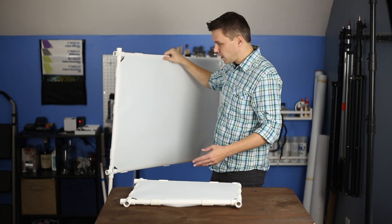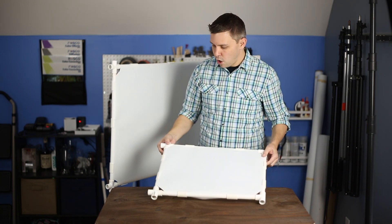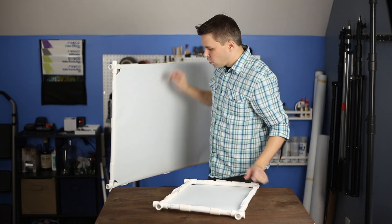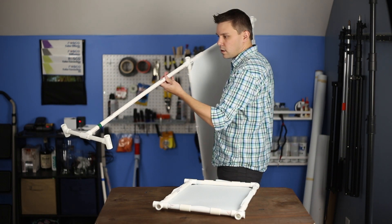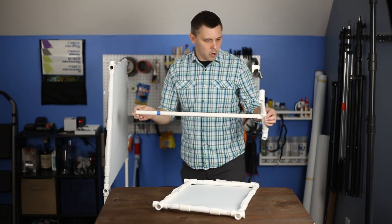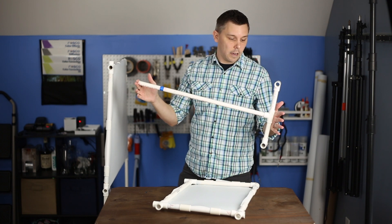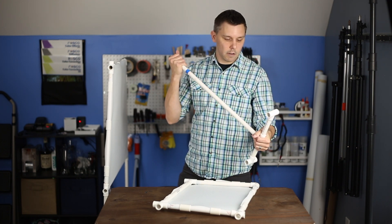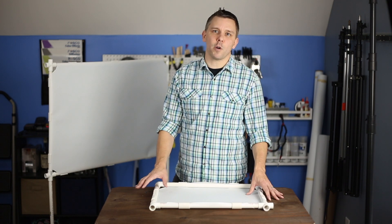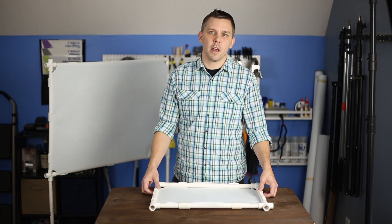Here's the final diffusion panel all done. I've got several of these in different sizes. All of them have an X on either end so I can easily hang them up on the wall. I also make little legs for the diffusion panels so I can place them on set without needing an extra light stand. I've marked the legs with different colors — blue, green, and red — so I know which ones are the same size. The feet themselves are just a couple of T sections put together. Thanks so much for watching. If you have any questions regarding the build of these diffusion panels, feel free to leave me a message in the comment field. Have a wonderful day. Bye.